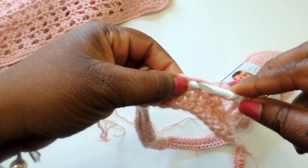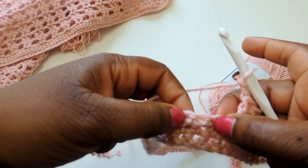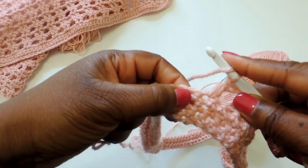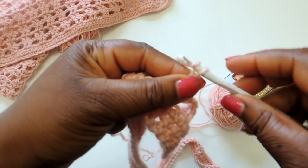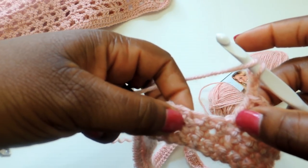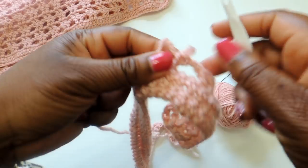Right directly next to that I'm going to do another double crochet stitch. Then chain two, skip two, and do another double crochet stitch — and that's the pattern for pretty much the entire project. Then right next to it, do another double crochet stitch. If you don't know how to do a double crochet stitch, I'll link a video on that.